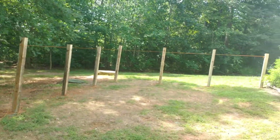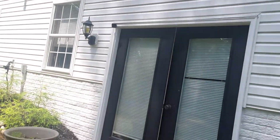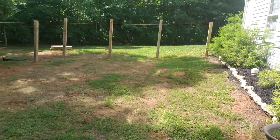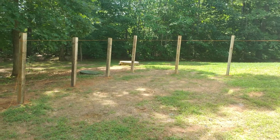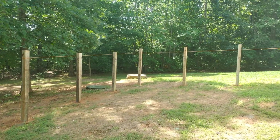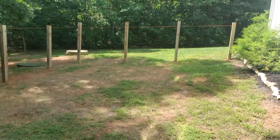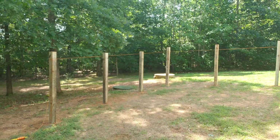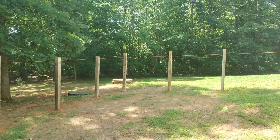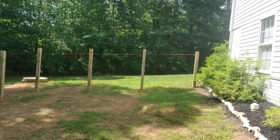I'll paint it black to match the doors and the other black things around the property. I plumbed them up and got my string to make sure they're all in line. They're set in concrete — concrete with rock — and I'll wait for them to set up, then decide where I want my horizontal planks. I'll cut the tops off and leave a little extra so I can put caps on them to keep rain from opening up the grain on the 4x4 posts.